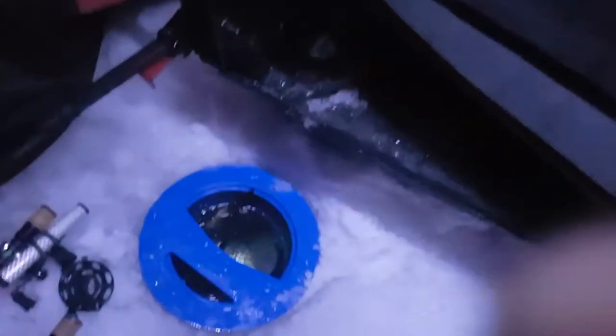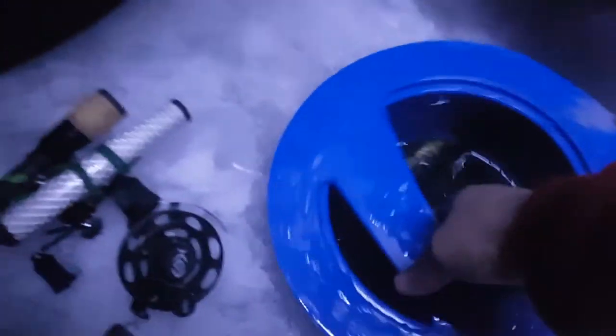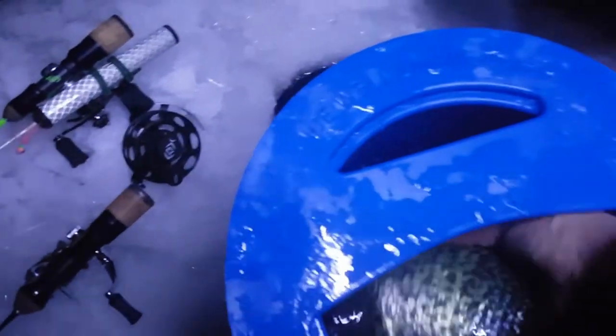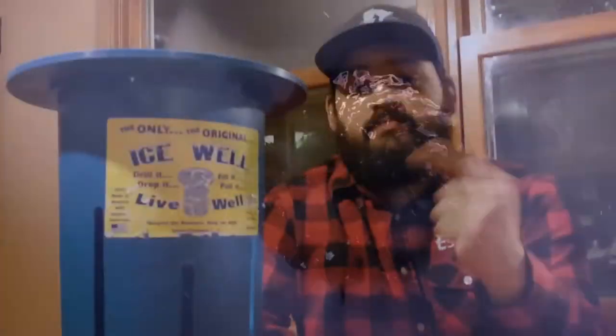Another great thing is you can hold your limit of crappies and they'll be unfrozen when you go to clean them at home. It fits in an eight-inch hole and a ten-inch hole, and it won't float back up out of the hole. Check them out at icewelllivewell.com — once again Terry Snetsinger here from Team IFM, good product.